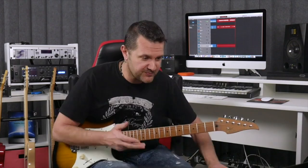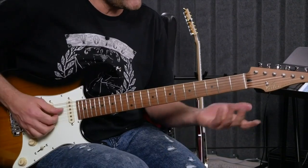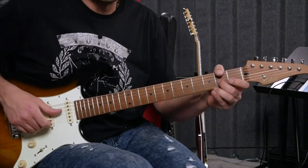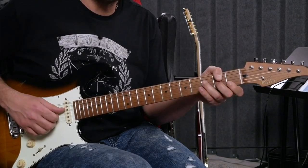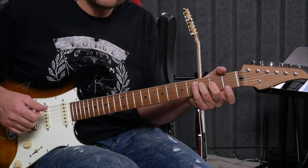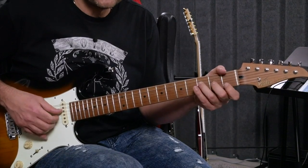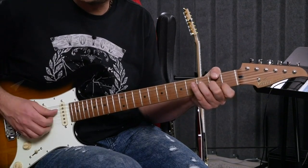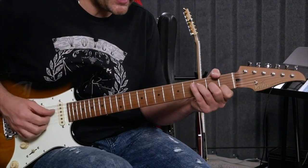Maybe instead of playing all six strings, we'll concentrate on the first four strings. So on the fourth string we have fret number three, third string two, and then we have one and one barred — we're going to eliminate that. So maybe instead of having three, two, zero, zero, if you don't like that, maybe we can have three, two, one, zero. Maybe not as dense — less notes, which is good for the listener's imagination. Does it work with our context? Yeah, it does.